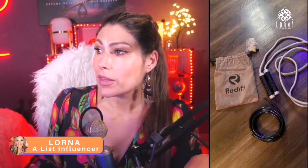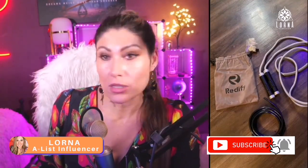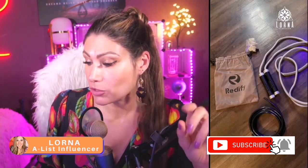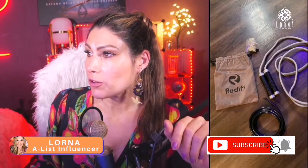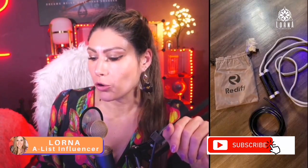This is one of the favorites for boxers — boxers choose these. I didn't even know that but it's interesting. So this is the Redify weighted jump rope for workout.